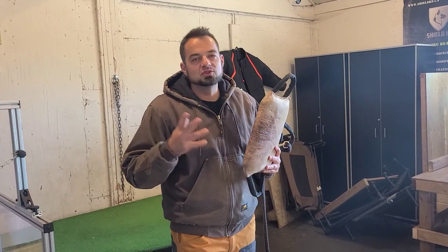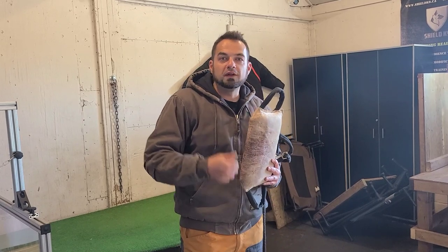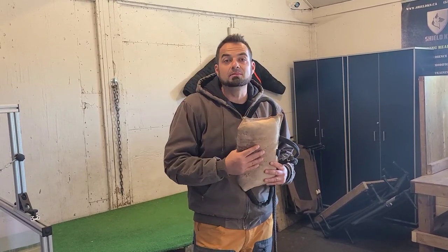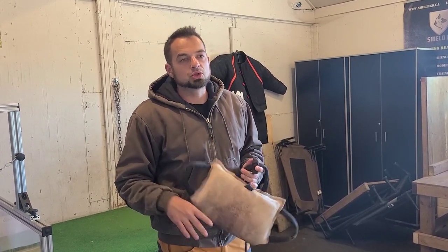Of course, there's a certain amount of genetics involved in the quality of a dog's grip. But training can 100% make it better, fix a problem even if there's a genetic foundation to that problem — or it can make it worse. And one of the biggest mistakes I see in protection training, especially with amateurs...